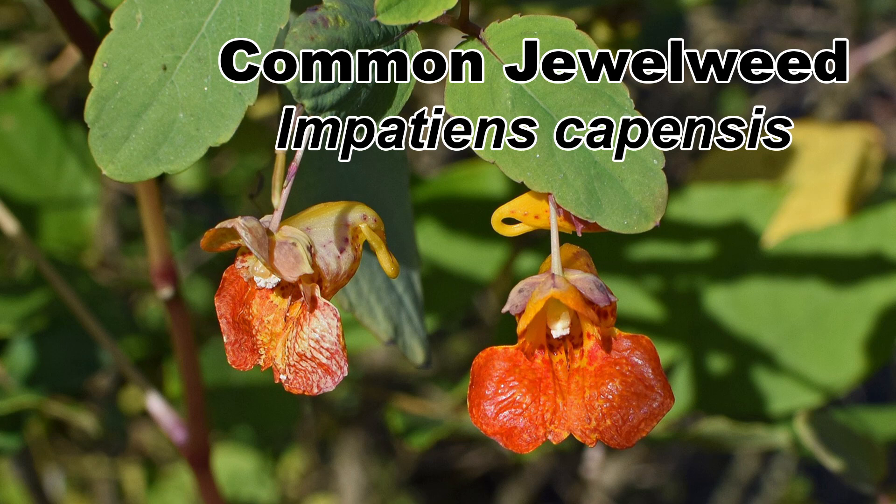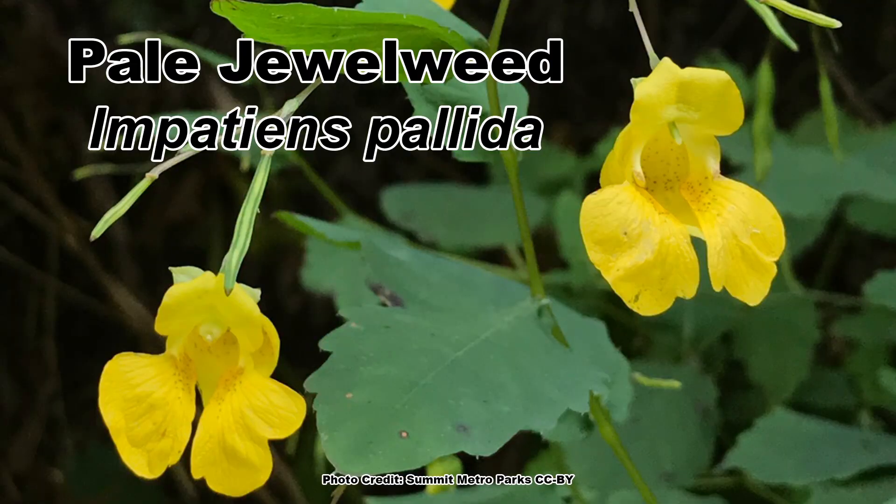Two of the most striking, unusual, and easy to grow are the common jewelweed, Impatiens capensis, and the pale jewelweed, Impatiens pallida.